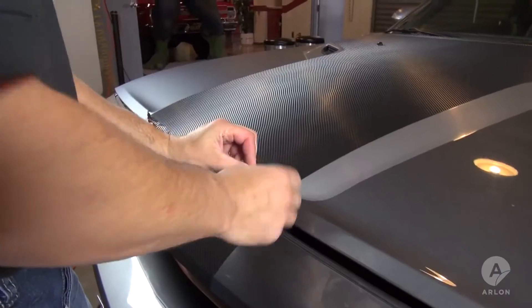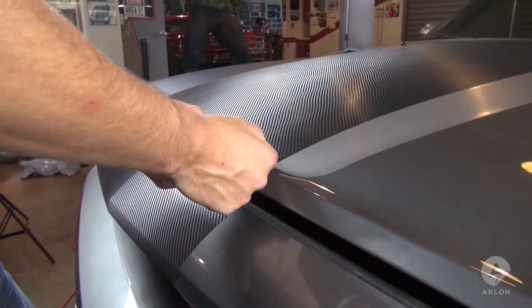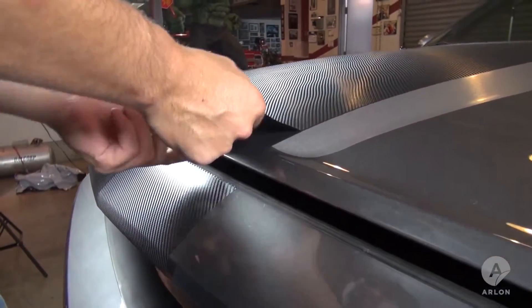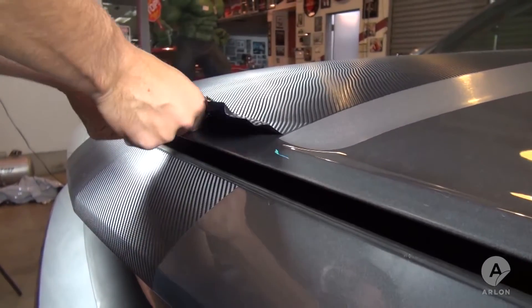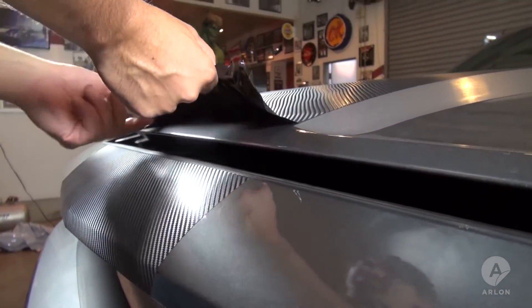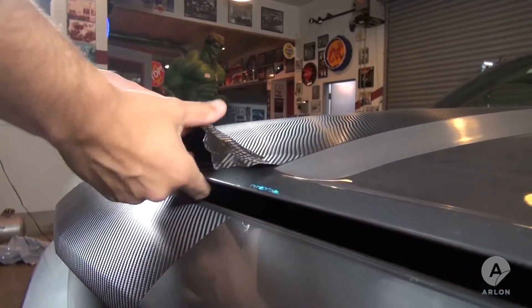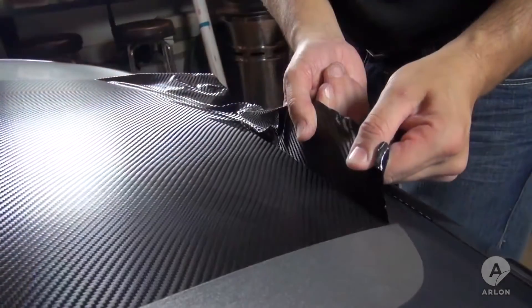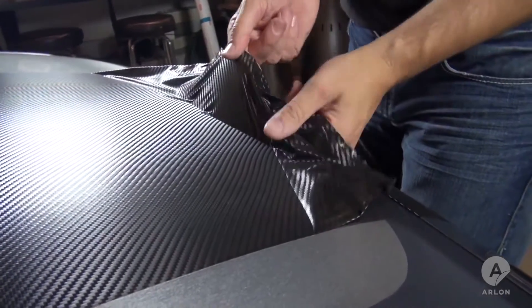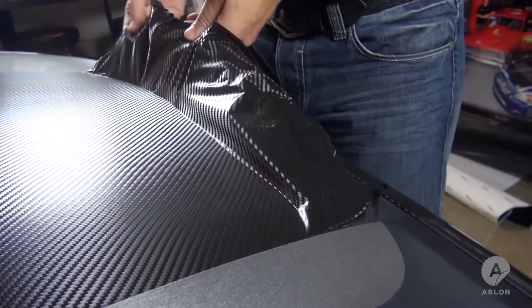Hold the leading edge firmly and pull up and away from the hood. A common mistake is to pull the vinyl back onto itself — this often causes adhesive delamination and will usually tear the vinyl. Never pull the vinyl at an angle greater than 90 degrees, and spread your fingers out as much as you can. This spreads the force evenly across the vinyl, making it less likely to tear under strain.